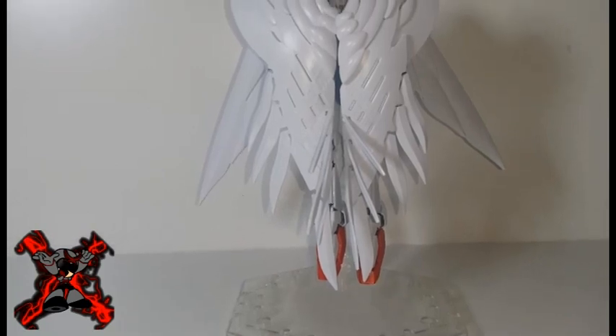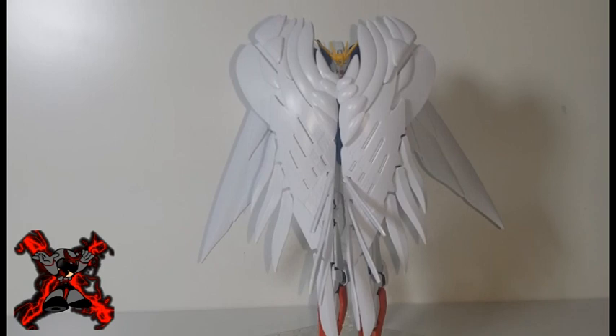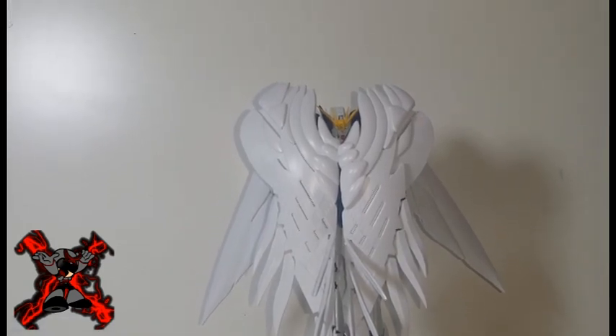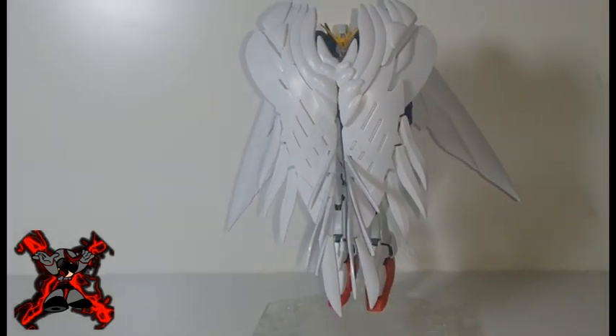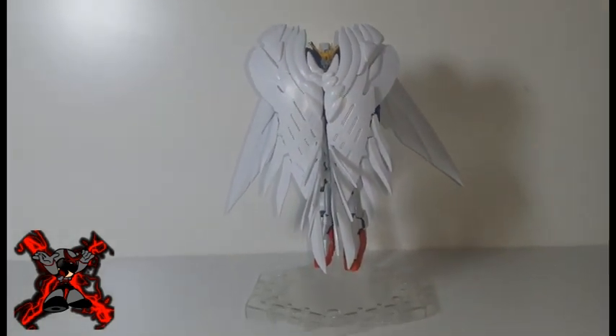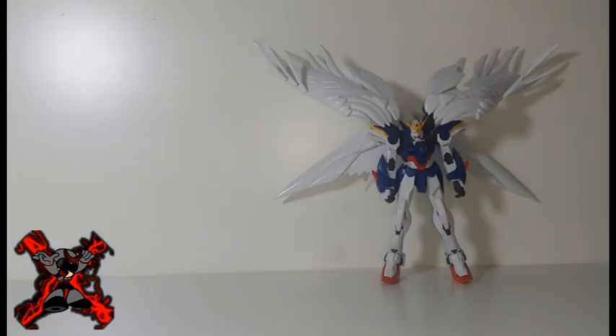The gimmick that this kit has to offer is the iconic Gundam Wing Zero EW pose of covering its body with its wings. It's good that this kit can actually do it much better than the previous 1/144 High Grade Fighting Action Wing Zero. But it's still not perfect as it doesn't clip the wings securely in place. Also, it's a bit of a bummer that this Real Grade Gundam Wing Zero EW doesn't have the ability to transform into a Neo-Bird mode.